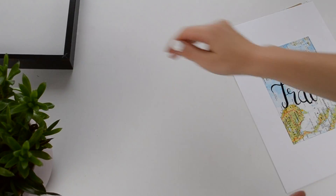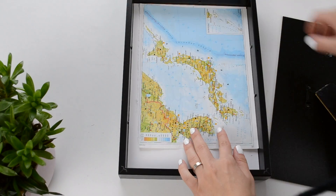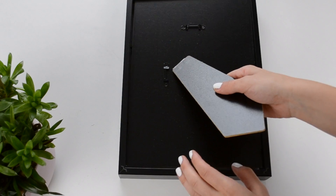And this is it for the first DIY. Just place your design in your frame, close it and hang it on your wall.